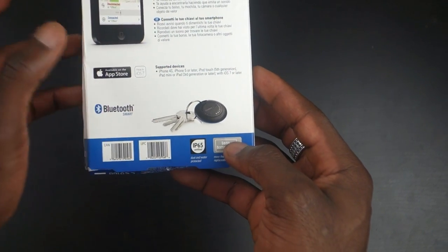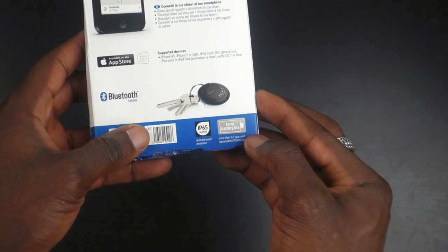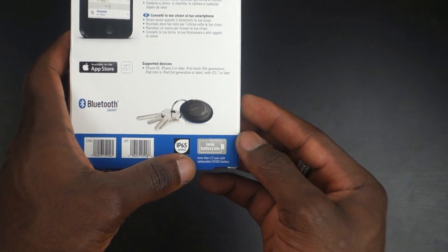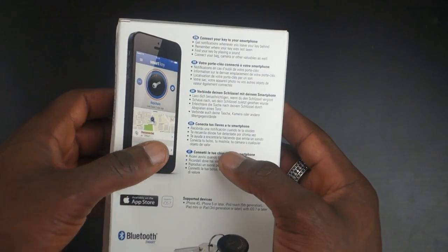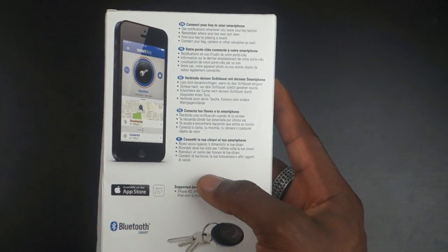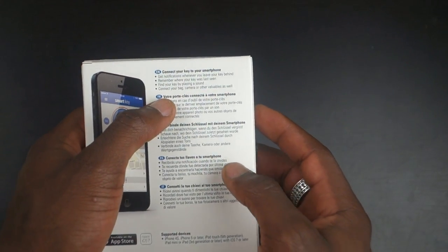This is IP65 certified when it comes to dust and water protection, and it's got a long battery life as well. The battery lasts about half a year, after which you can replace it with a CR2032 battery. In the UK, you can pick one up at Timpsons or on Amazon quite easily.